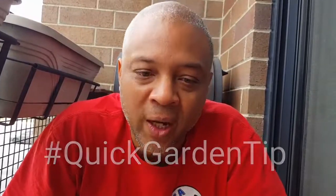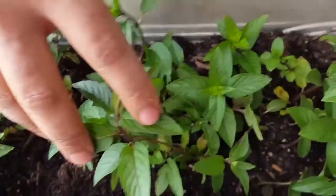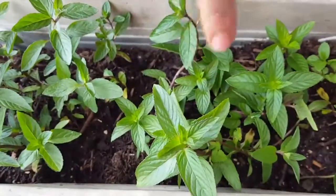Ayo Peace Fam, it's your man DDaBam coming at you with another quick gardening tip. So check it out. Today we want to talk a little bit about invasive species. This is mint, and mint is a good example of an invasive species.